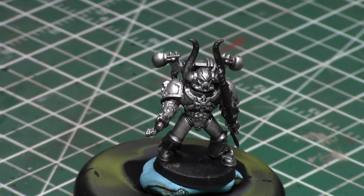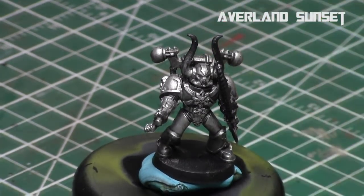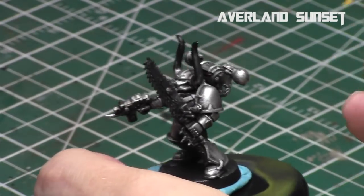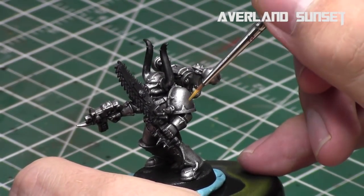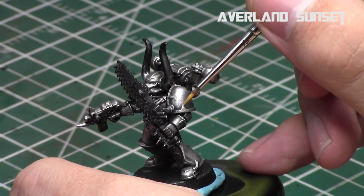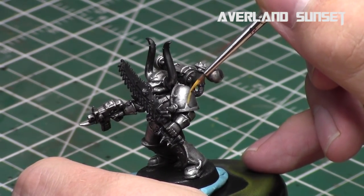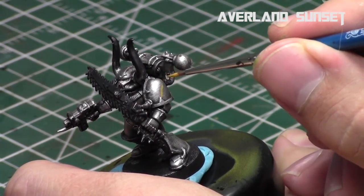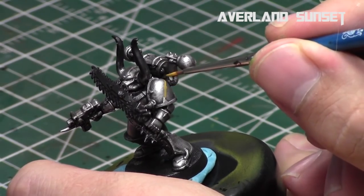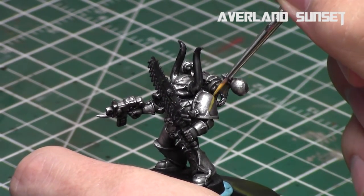We'll be using a combination of yellows and black and dark grays, starting off with Averland Sunset. The key when painting freehand: number one, thin down your paints. You don't want thick paints when doing freehand because that shows brush strokes. There's a nice fine line of thinness you have to hit — not too thin or it'll run everywhere, not too thick or it'll show brush strokes.